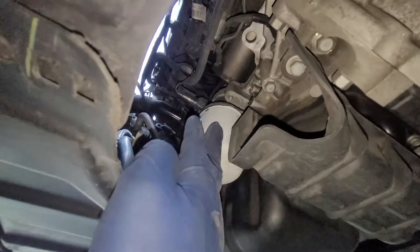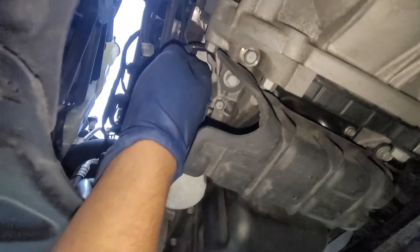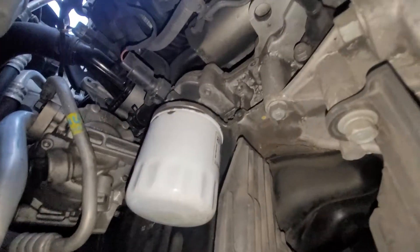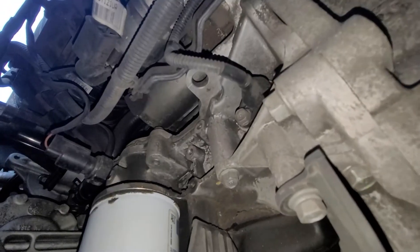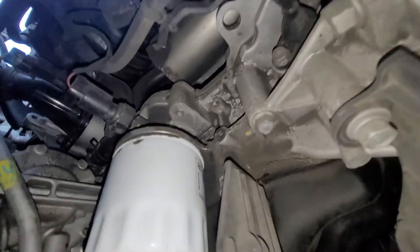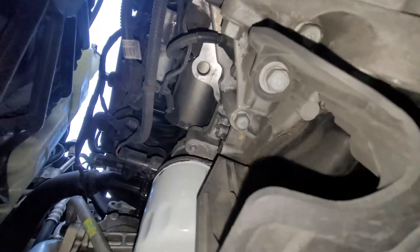Right here is our crank position sensor wire — the one that goes into the block. We have one 10mm bolt holding in that sensor. We're going to take off that 10mm bolt. I'll try to record this to the best of my ability, but the tight space makes it pretty hard to show.